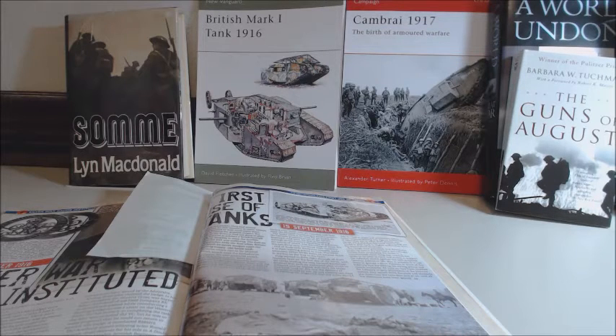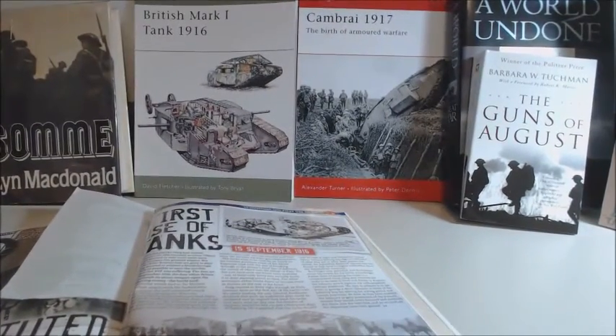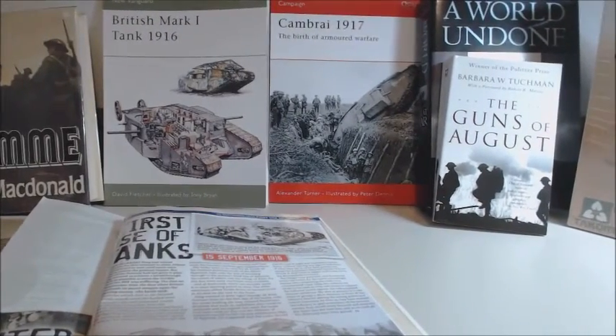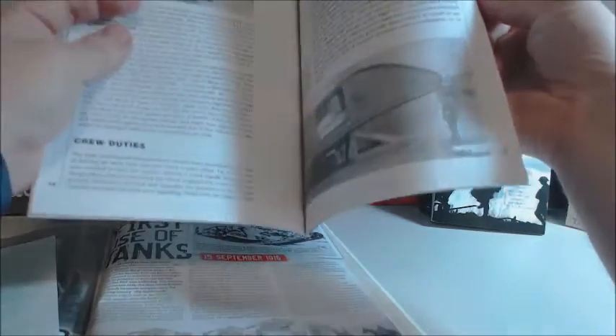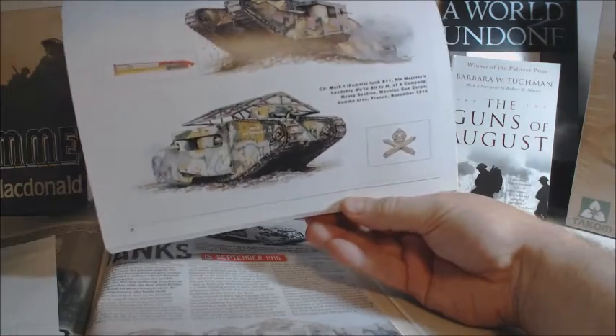Flers-Courcelette was the first place they were going to use it — I apologize if I'm pronouncing that wrong. In the background here I've got some different reading material. Some of these books I've had a long time; I like studying about World War One. In the middle there are books by Osprey that you can pick up — they've got a lot of great technical detail. There's a really good one showing the camo as well.